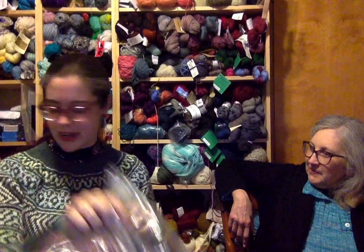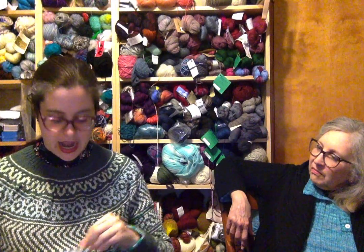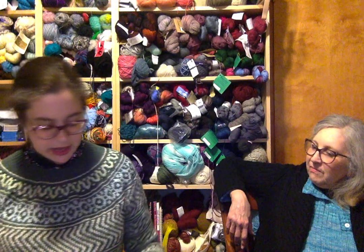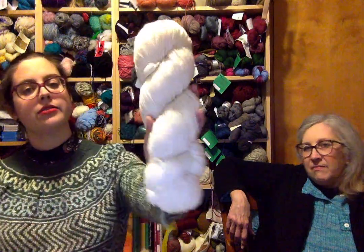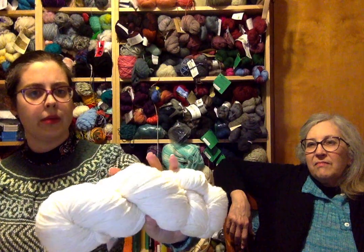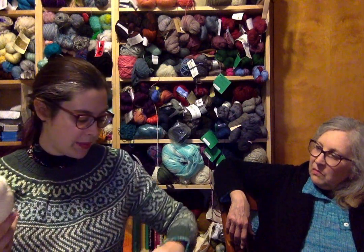Periwinkle Sheep was hosting a de-stash to help someone in the community. She picked up a skein of Solstice in Fjord Latte — a kind of yellowy white. She really likes it in person and is glad to have it in stash, possibly for colorwork since it's a boyfriend-friendly neutral yarn she can build with.